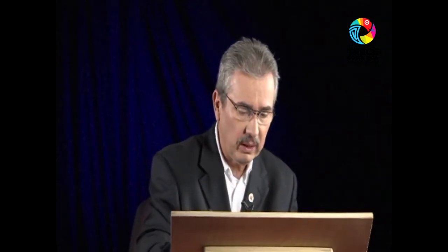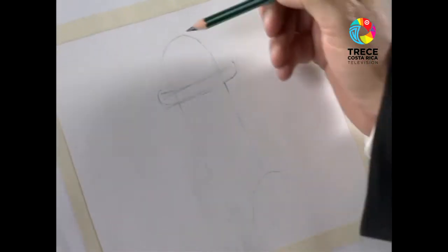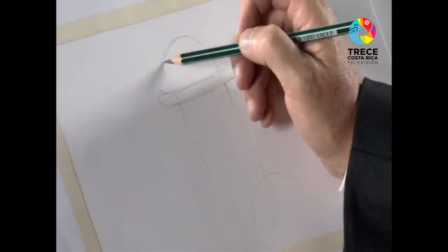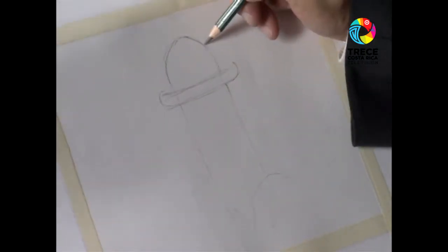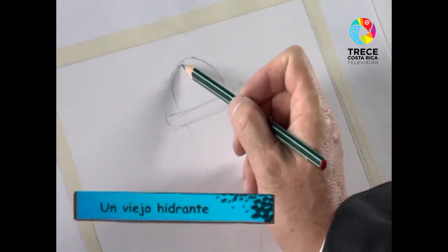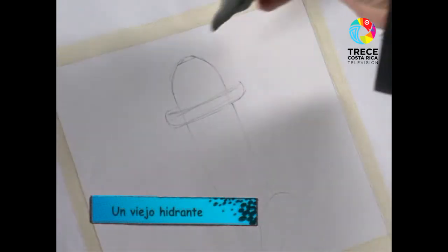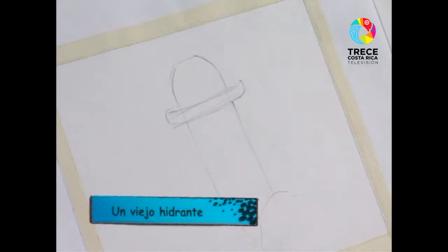I have a little sketch here that I did to make sure I was going to start on the right side. Any changes I had to make, I will do along the way. You can see practically the shape it had from the beginning. If you stop to observe how a hydrant is, you will discover the particularities that these have.